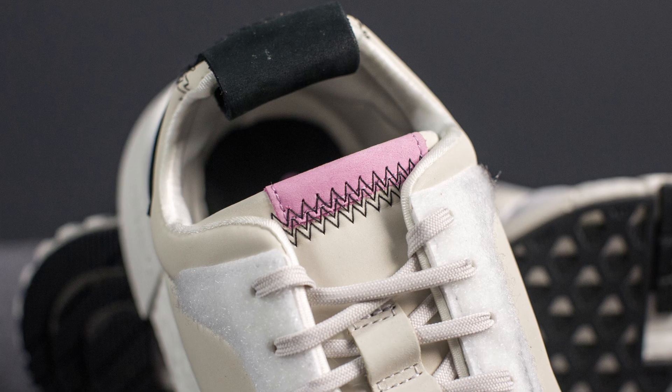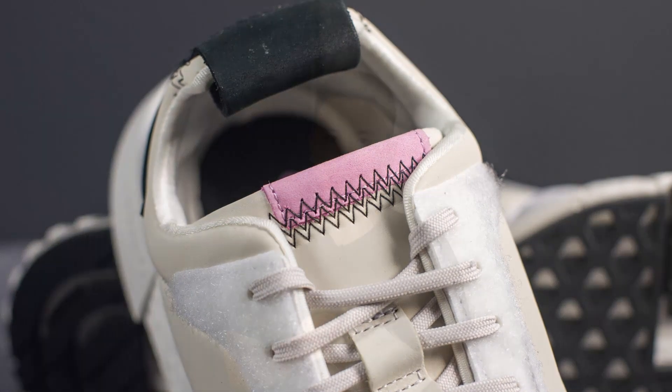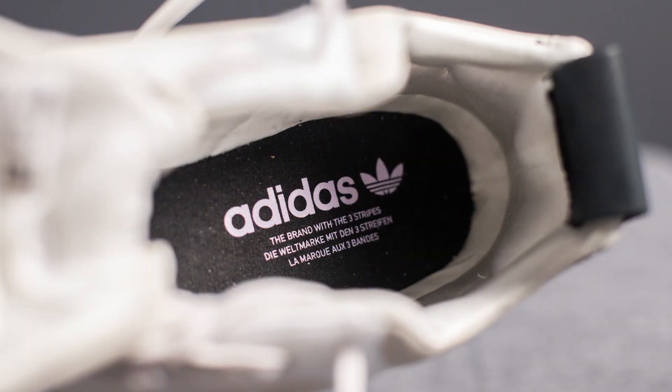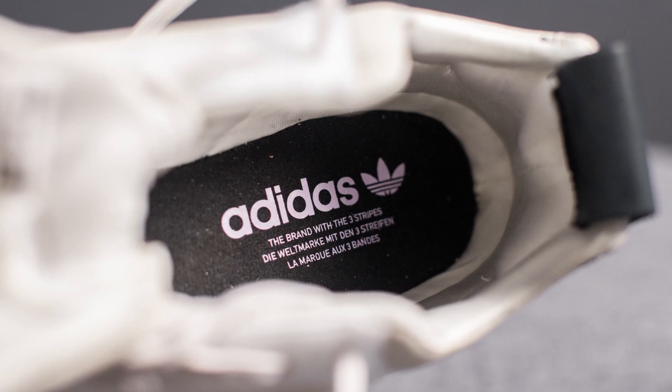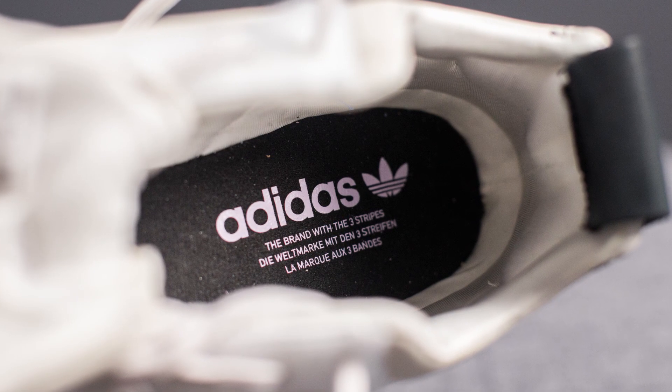At the very top, we have this contrast black stitching along with a hit of pinkish colored suede. Taking a look at the inside of the shoe, the insole is actually sewed directly onto the bottom of the shoe. It's done completely in black and has the Adidas branding on the heel done in that same pink color that was found on the tongue.